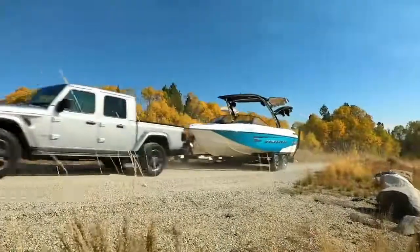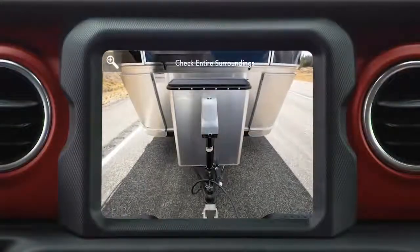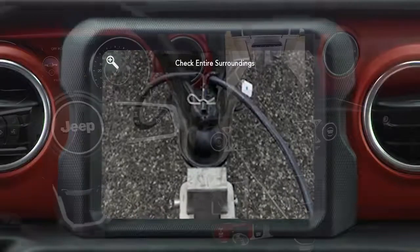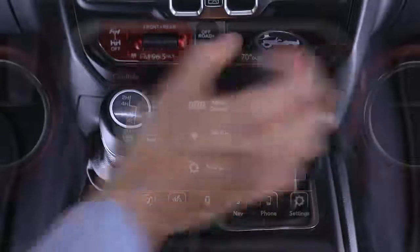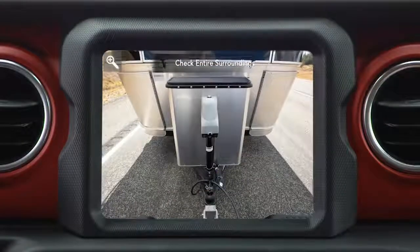If equipped, Trailer Hitch Zoom helps you line up a trailer to the vehicle's trailer hitch by allowing the driver to toggle between the normal view and a four-time zoom mode. The image is displayed on the radio screen when the transmission is shifted into reverse, and can be manually activated in certain situations through the control screen.